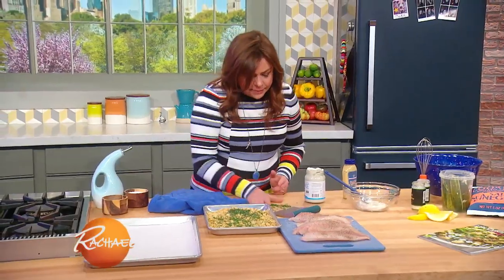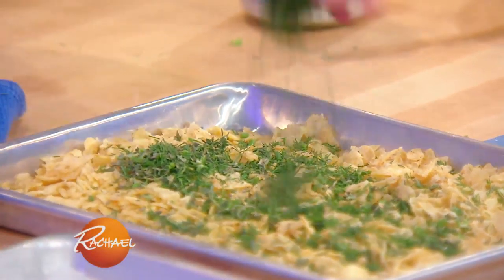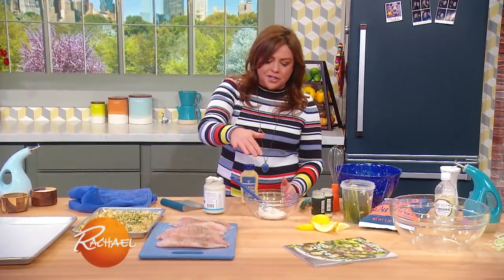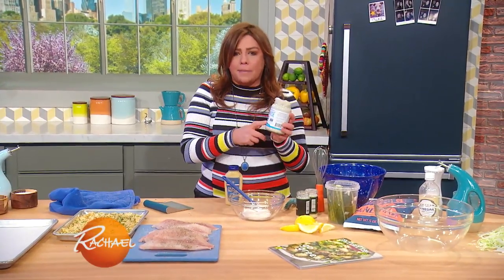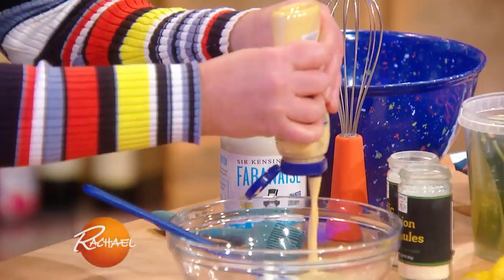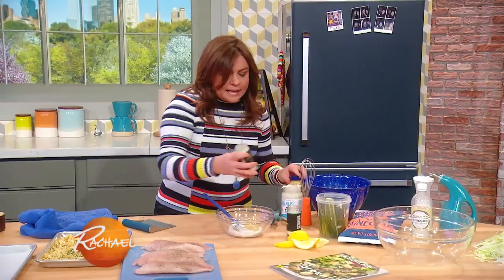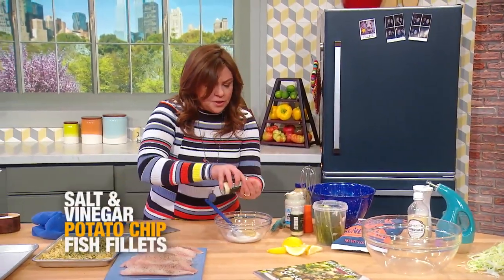And then I'm gonna add some fresh thyme and lots of fresh dill. For the coating to make the potato chips stick to the fish, I'm using a base not of mayonnaise but of aquafaba. I'm gonna cut that with some Dijon mustard, and I'm gonna add some granulated garlic and granulated onion to that — about a half a palmful of each.